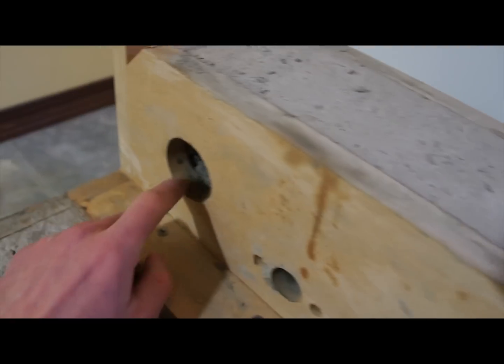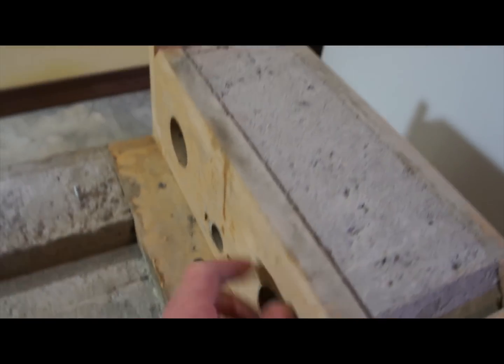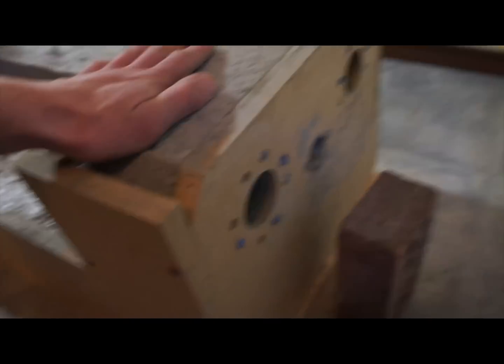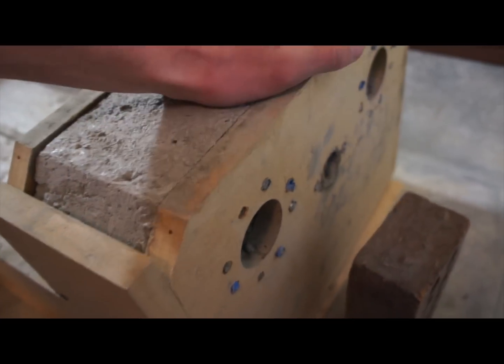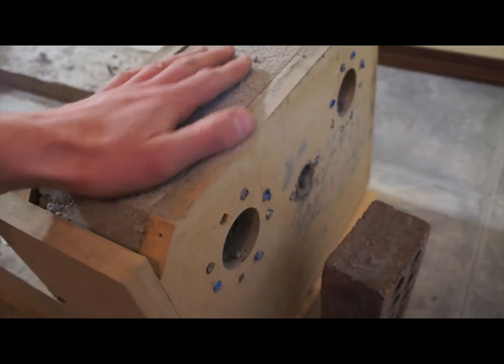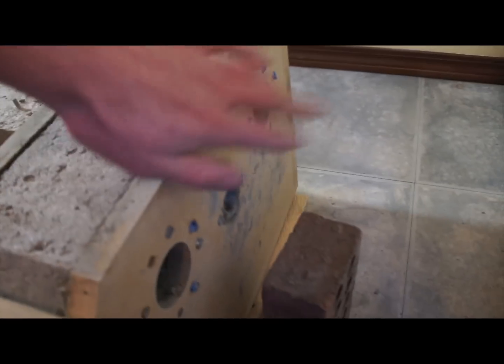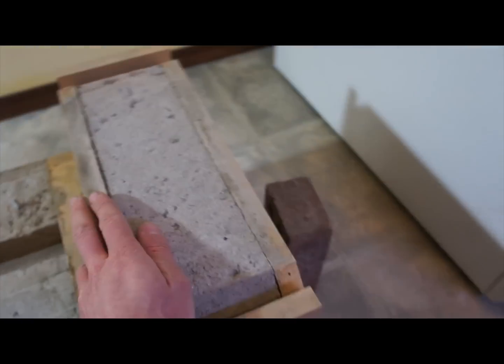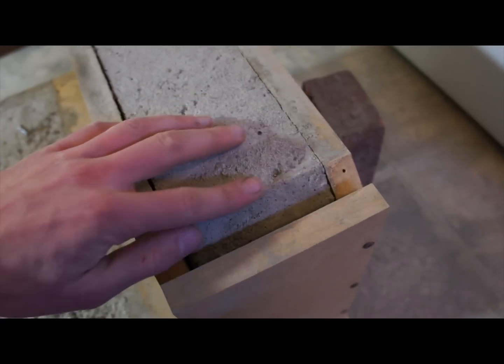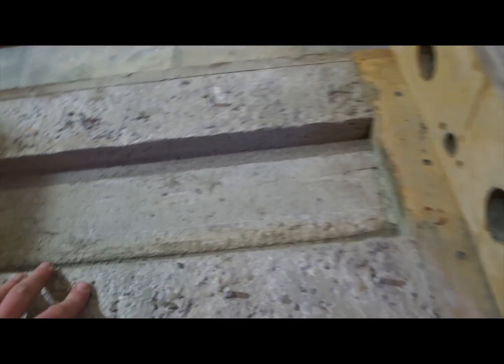Back here I had some voids where I couldn't get the concrete up and under and couldn't ram it in from this side well enough — mostly cosmetic, but that'll be fixed up. This side, same deal — it's hard to get concrete in between the bolts from the bottom side. I patched it up. I'm not sure how well concrete sticks to cured concrete, but it's just cosmetic stuff so it should be okay. There'll be big plates on here anyway. The coolant track turned out nice.